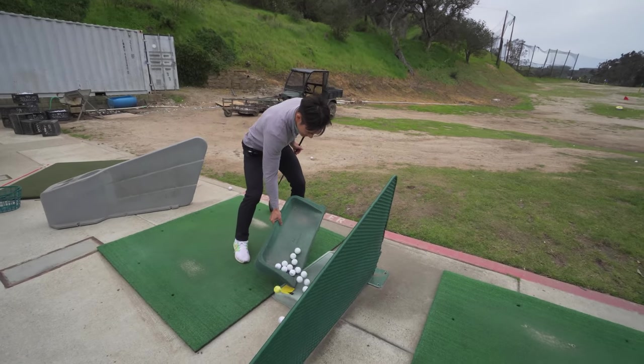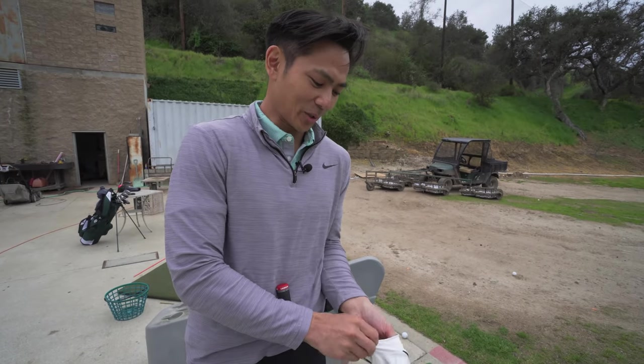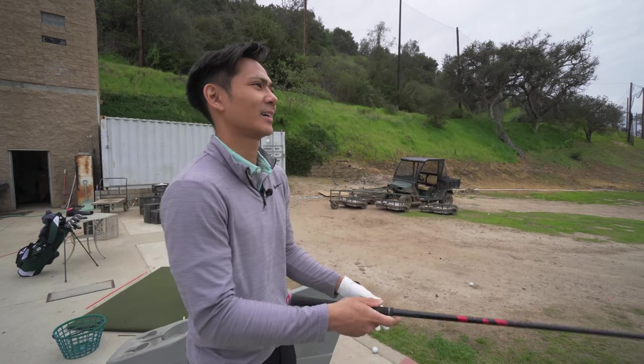I also realized this entire time I've been wearing the wrong size glove. I finally found a glove that actually fits and shot my best ever round because of it.